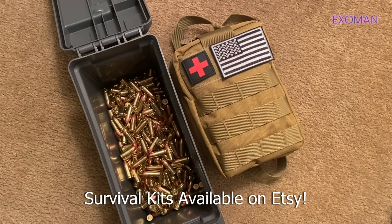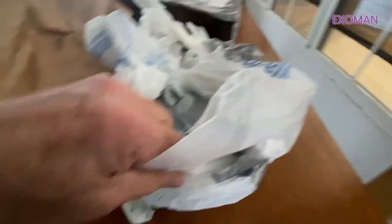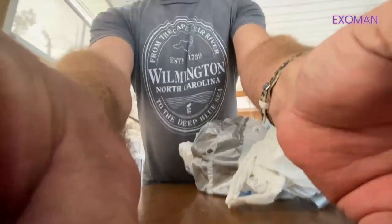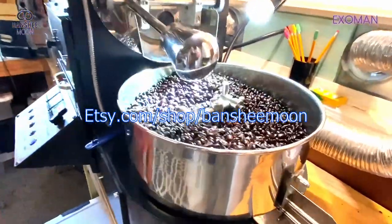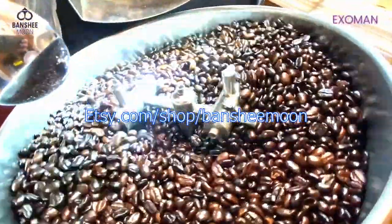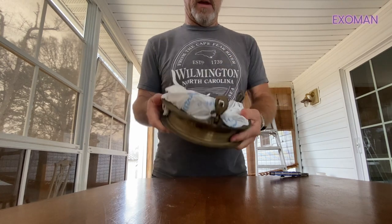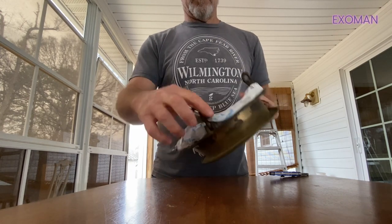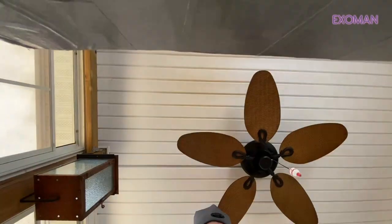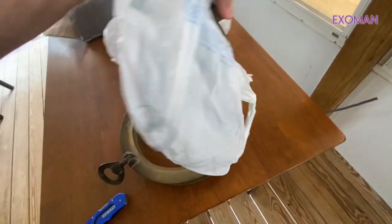Are you curious yet? You can tell it's very durable. Most of you know by now. Ta-da!